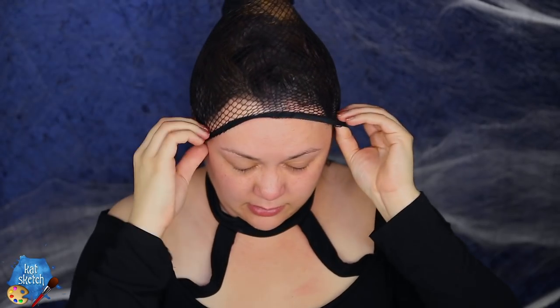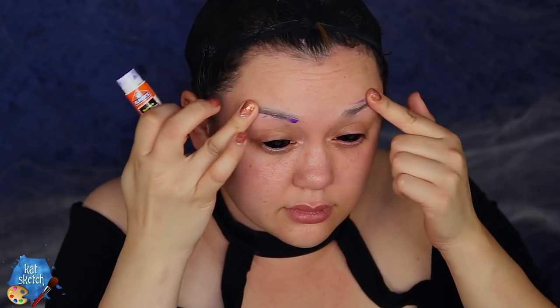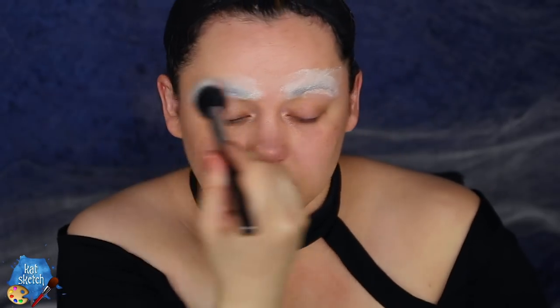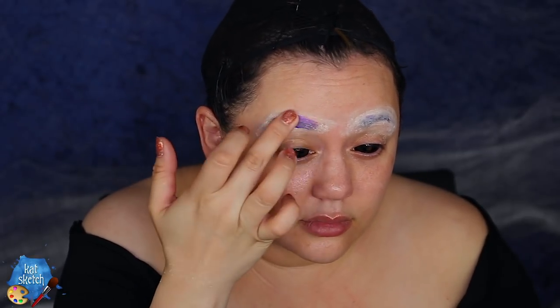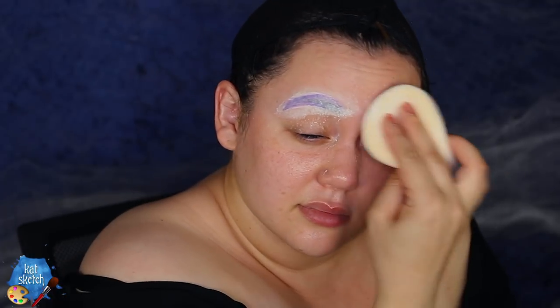Flatten down those eyebrows with some glue stick and powder — you know the drill. Put a layer of glue, let that set a little bit, get it tacky, then put some powder on. Do about two to four layers depending on how thick your eyebrow hairs are, waiting for each layer to completely dry before moving on, so that our brows look like they've up and vanished and we have a flat surface to paint on since spiders don't have brows.